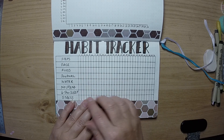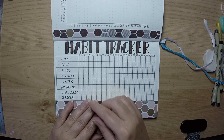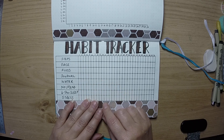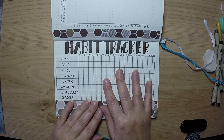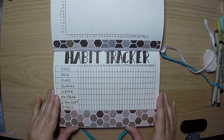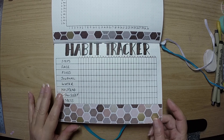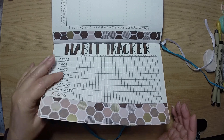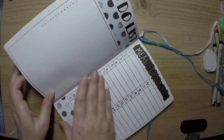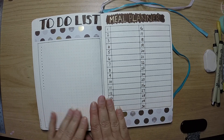For the habit tracker — I've said this in many videos before — if you color in one of these boxes it means you've achieved it. I like the big boxes, it keeps me on track and accountable on a daily basis for the things I want to achieve. That's the habit tracker, and again it's all from the same paper collection so it all pulls through quite nicely.